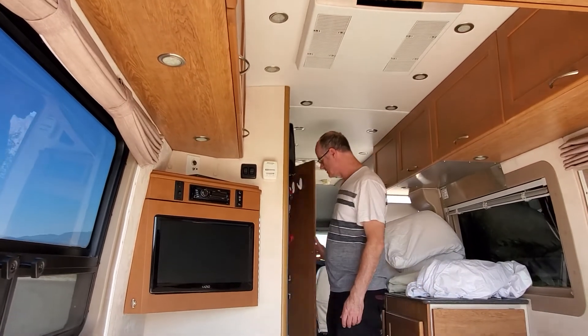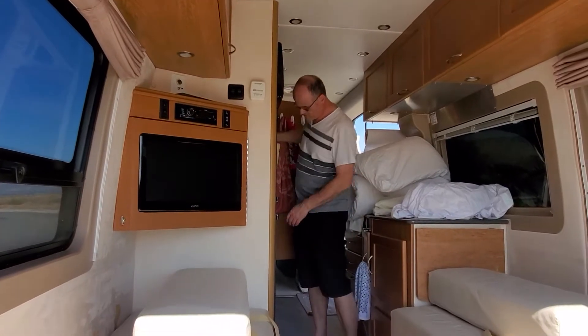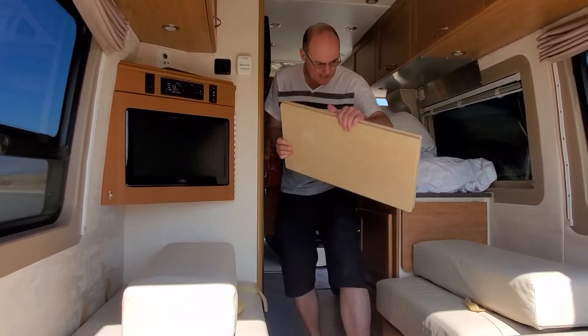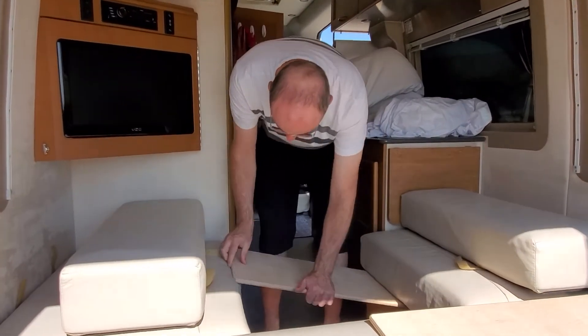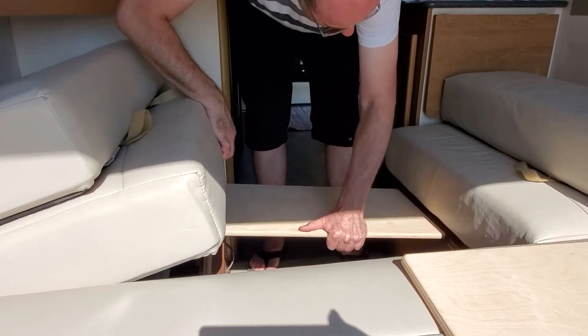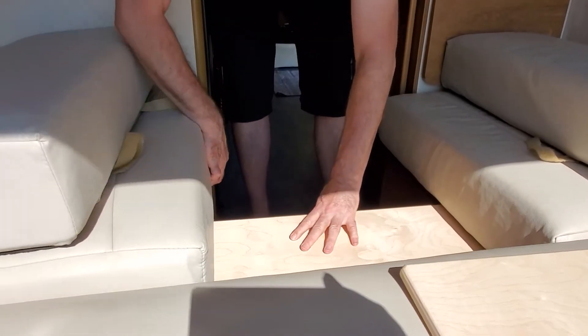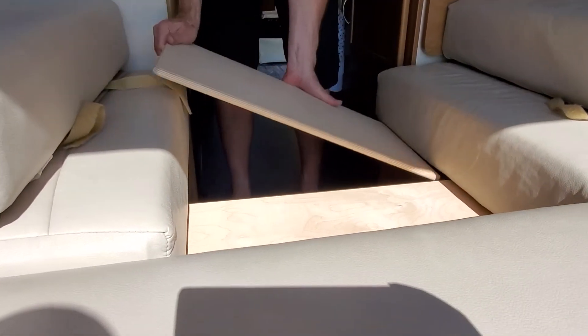Now I can fill in the gap with boards. The boards are stored in the closet — they're secured — so I unsecure them on both sides and take them out. They slide in right here. You can either move this up and slide it in, or push it from the back and pull it out — either way works.